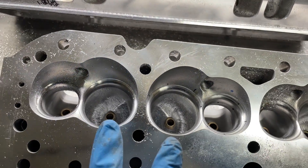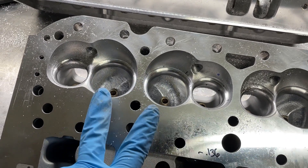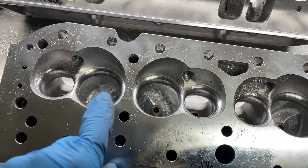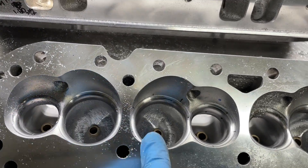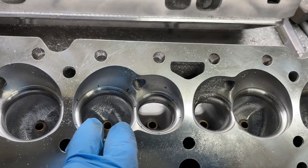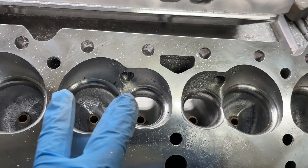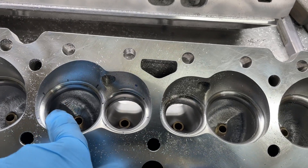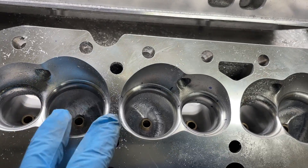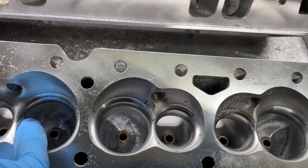But look at this side — this one's so much worse. Being this is an as-cast head, cast heads have core shift — it's going to happen. In this case, this pair that was put in here, maybe as the mold was poured, it moved this way. There's more material on this side of the port and it's moved over. When I'm grinding, I can tell there's more of a void here — it's been shifted — so there's more material for me to grind here and less here, and it's the opposite way on the other one.